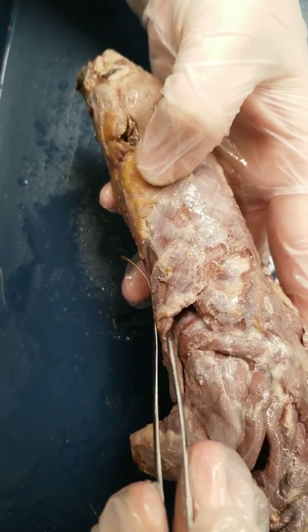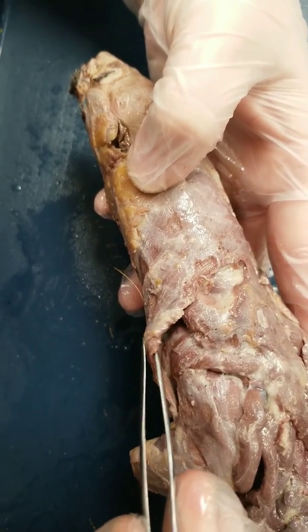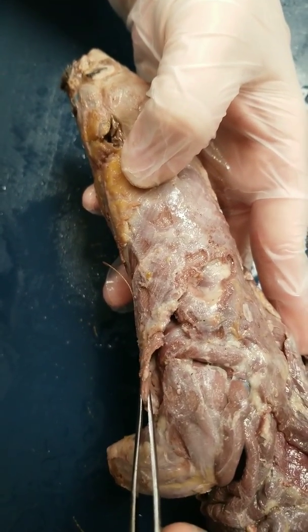This muscle is the clavodeltoid muscle. It goes over the shoulder — it's kind of like a cap, similar to our deltoid muscle in the human. This is the clavodeltoid muscle.